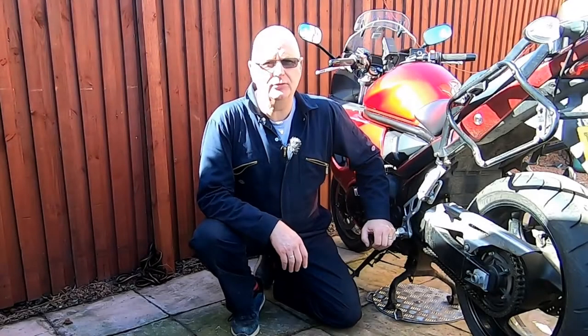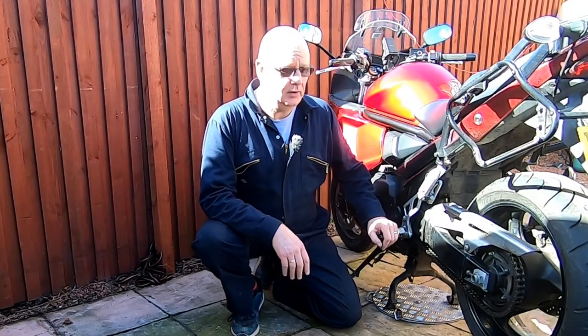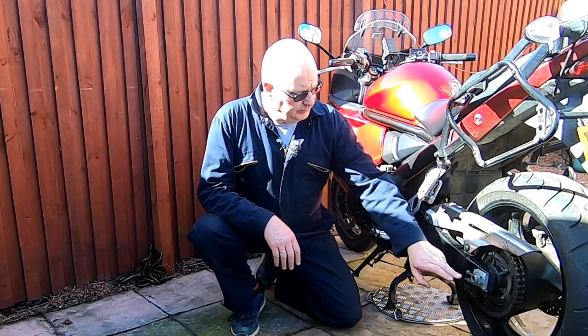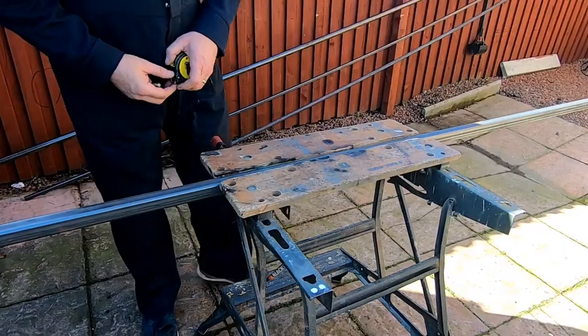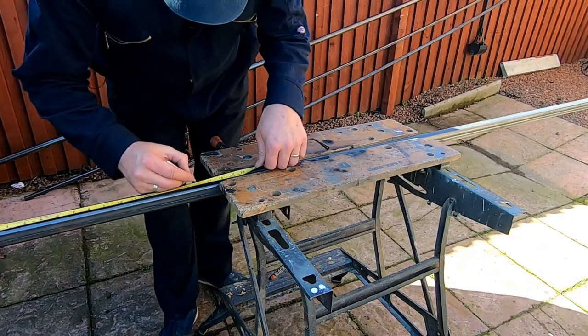Hi guys, welcome to my YouTube channel, Dave in the Man Cave. In this video, what I intend to do is build a solo. Let's crack on with the video. My first measurement: 16 inches.